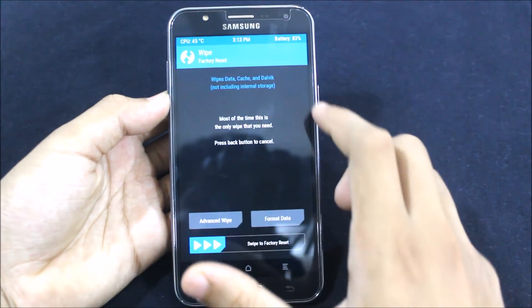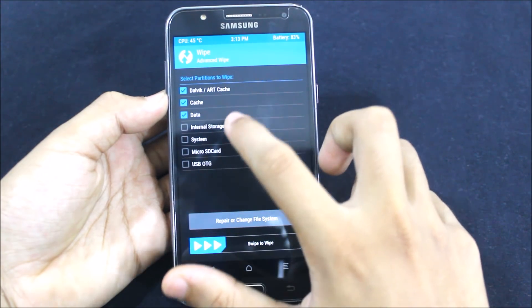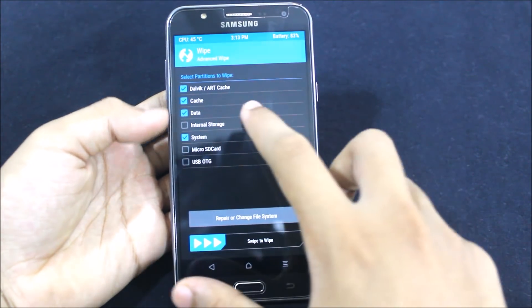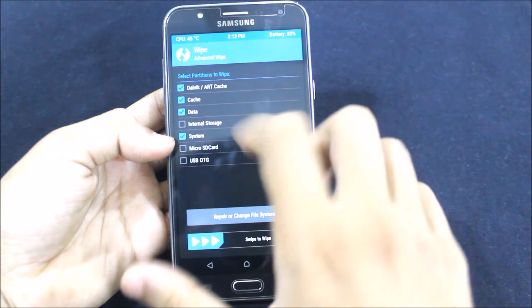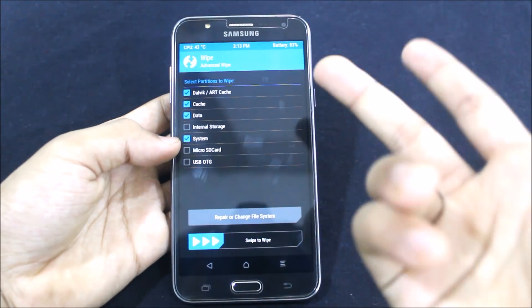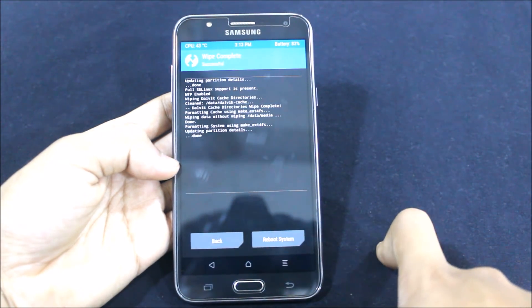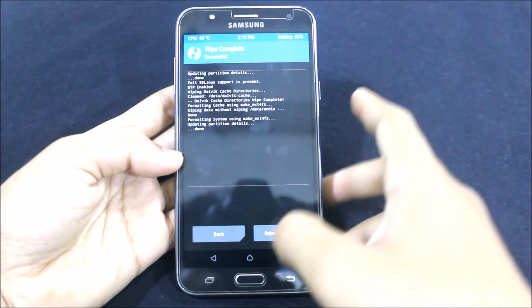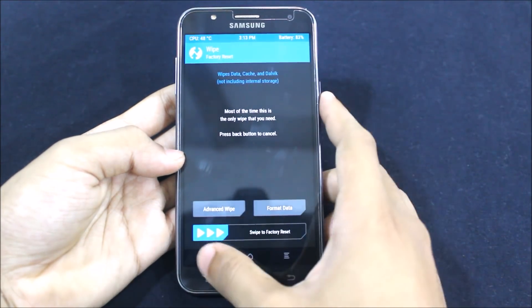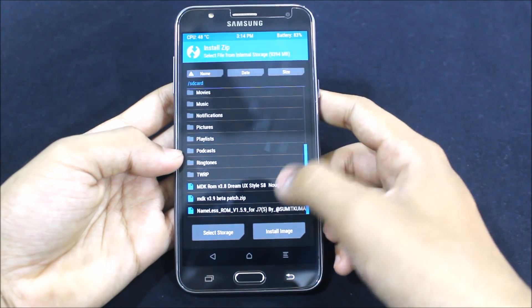Go down brightness. You will just need to wipe the cache data — not internal storage and system. As you can see from my previous videos, I wiped the internal storage before and it was a big mistake, because you can do it without wiping internal storage too. So don't wipe internal storage. Let's go to install.